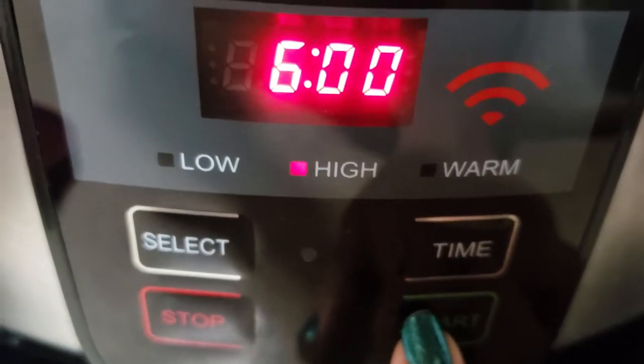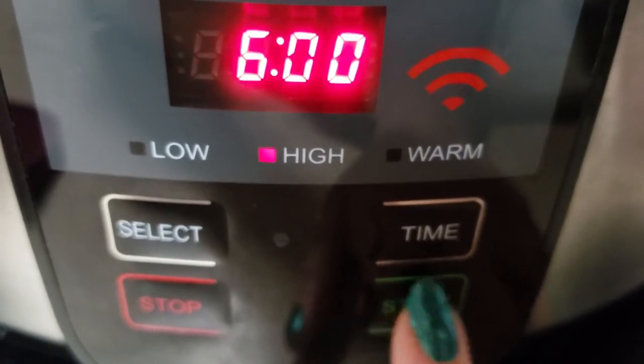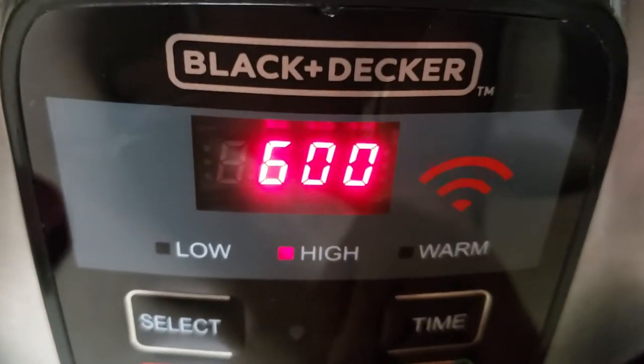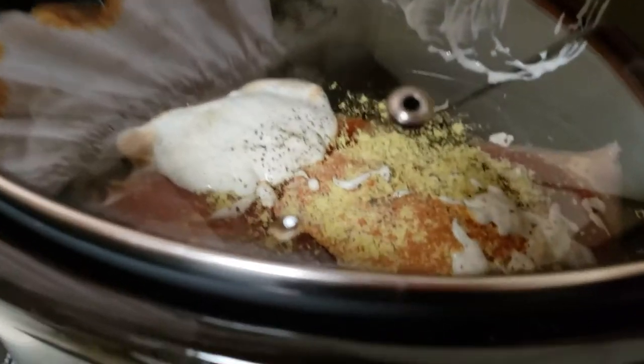If I need more I'll adjust it, but I believe it's like four to six hours, so I'm just going to put six hours. Okay, it's now on and all I have to do is wait.